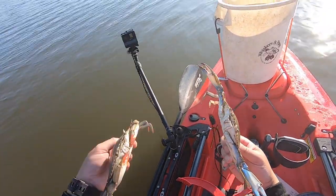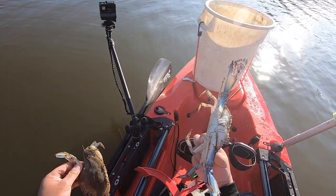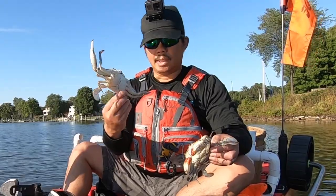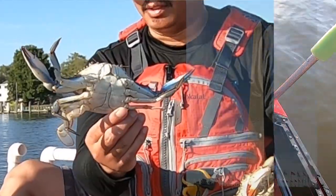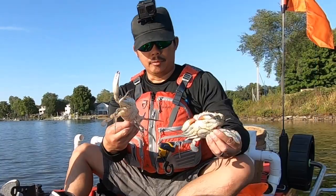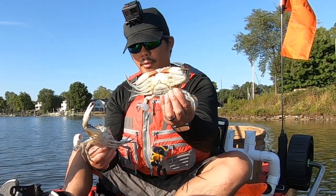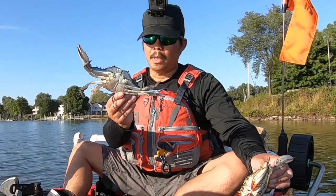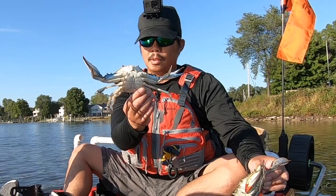See the female — they're not very blue — so you can tell by the blue claws. And then also if you look at his apron underneath, since we're in Maryland again close to DC, it actually looks like the Washington Monument. So for the females, they've got orange claws and the apron looks like the Capitol, and the males have blue claws and the apron looks like the Monument.